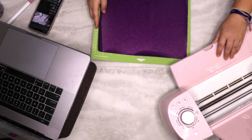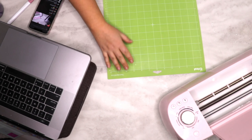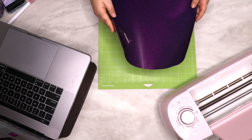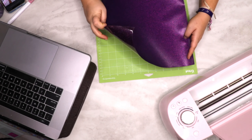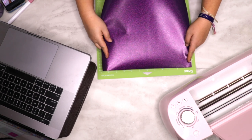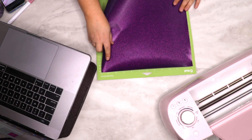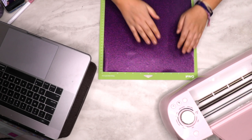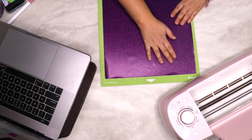So the first layer I'm going to press is the glitter. When you put it on your mat, any time you're working with heat transfer vinyl, you want it shiny side down. I'm placing it shiny side down, lining it up with the grid, and just smoothing it out.